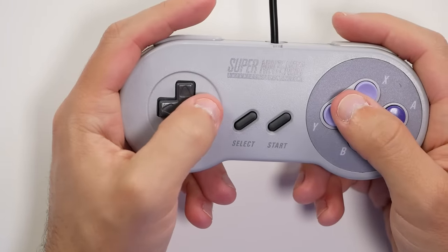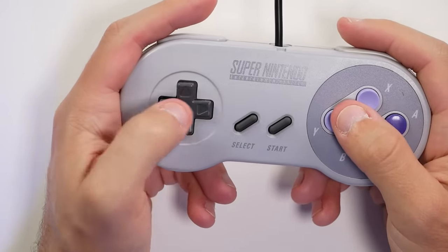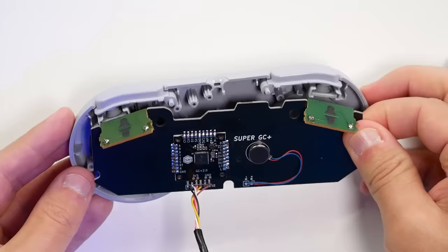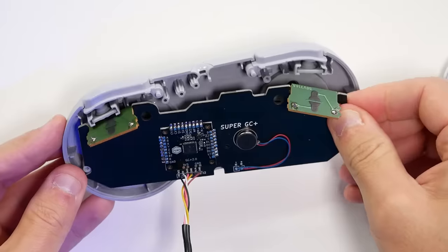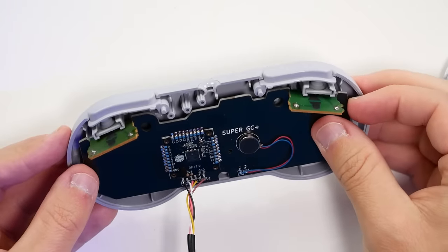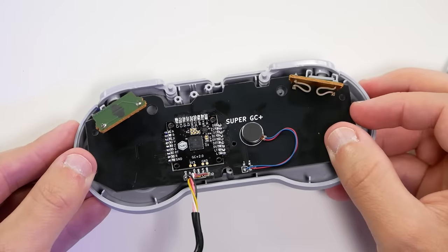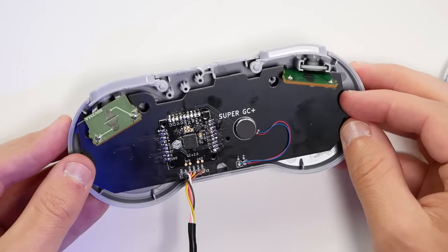You now have a Super Nintendo controller that will act and play just like a GameCube controller. Some people asked if this would work with the Super Nintendo Classic controller, since you can still find those brand new without wear and tear. I did take one apart to find out, and unfortunately it doesn't line up. They could technically develop a drop-in replacement board, but that seems like an even more niche project than this already is.